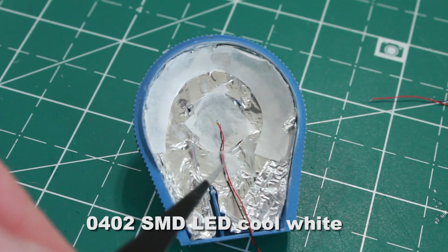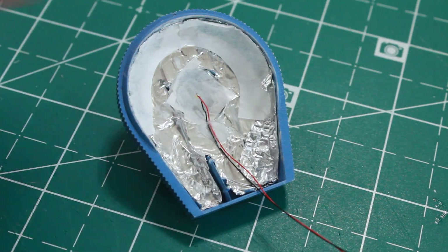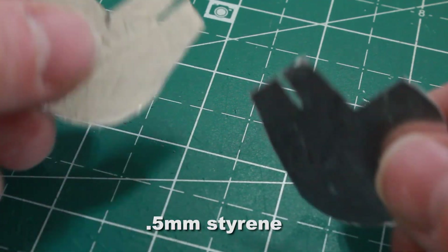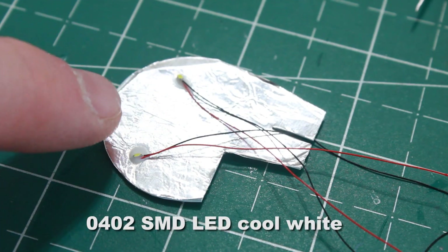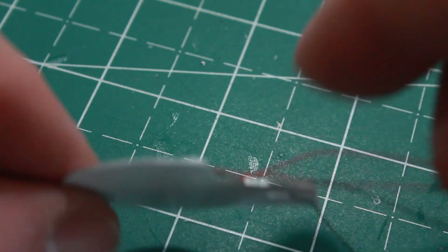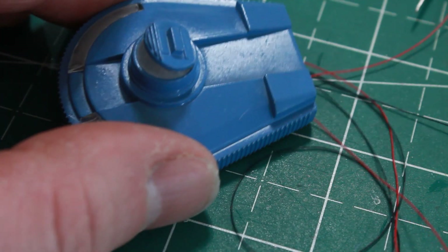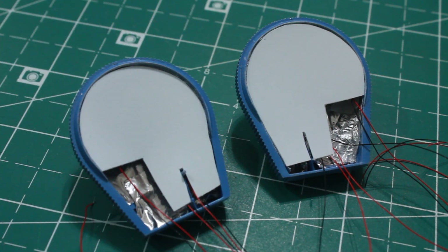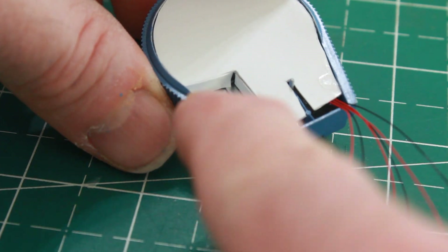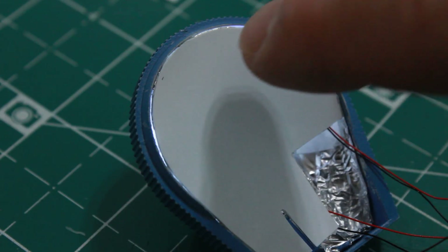I've glued one 0402 cool white LED in the middle to light up the middle section. I've cut out some styrene the shape of the inside of the enclosures, lined them with tin foil, and I'm gluing two 0402 SMDs on the inside to light up those front strip portions of the enclosure. This styrene fits nice and neat right inside. I've glued both pieces in place on both enclosures and also cut a couple of little strips to do more light blocking so there are no light leaks.